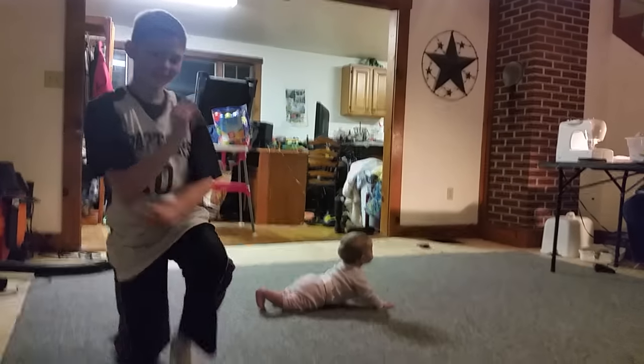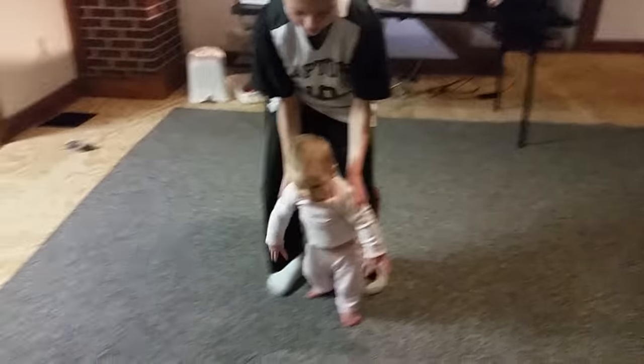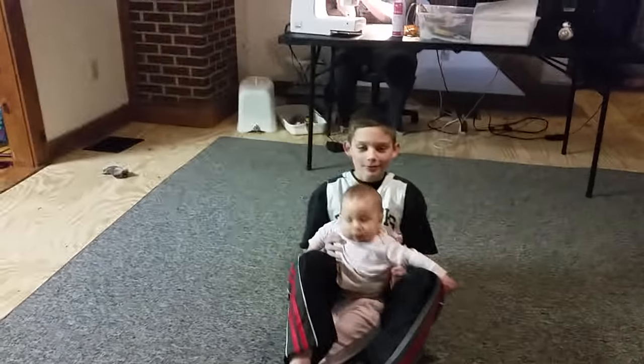Okay, that was baby yoga. Let's take a quick zoom by. Well, that's it for today, folks. That was baby yoga, I guess. See you next time. Goodbye.